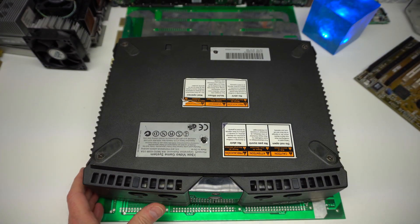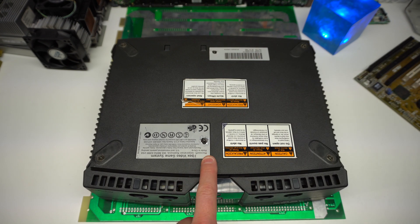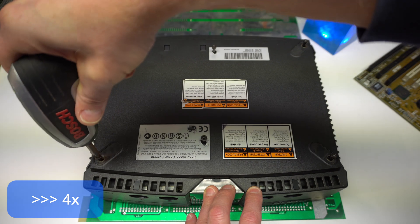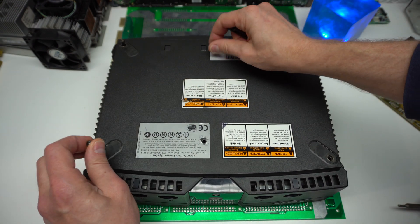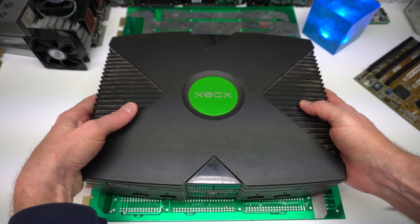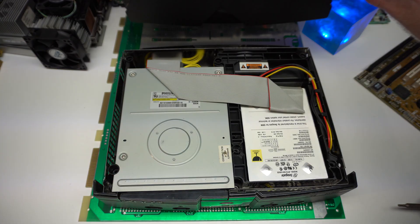This machine has been tampered with already — all the rubber pads have been removed and the two further screws are visible. I'm using a T15 bit to open up the case. Now we can just turn it and release the case. All right, here it is.